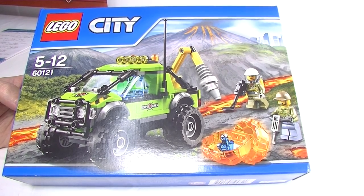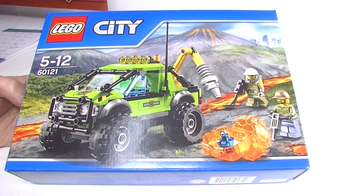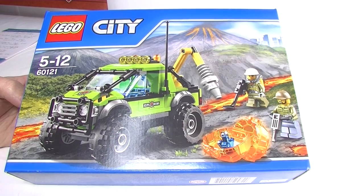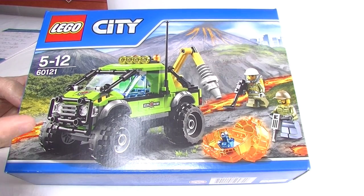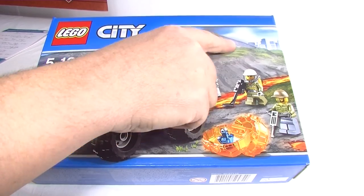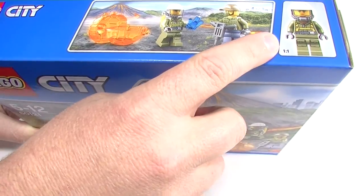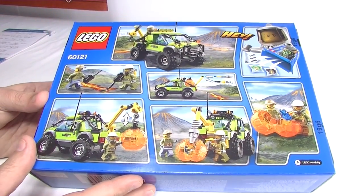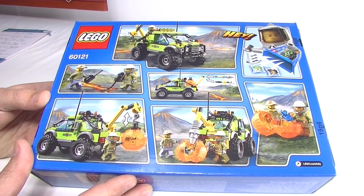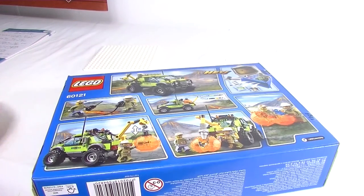G'day YouTube, it's Down the Bricks here. I've got a 'Just Build It' today - that means I'm going to take a set and build it brick by brick in real time. Today we've got this cool looking city set, 60121, the Volcano Exploration Truck. It looks pretty cool - some very nice artwork, loving the look of this volcano on top. We've got the minifigs, and on the back all the different play features. Let's get into it!